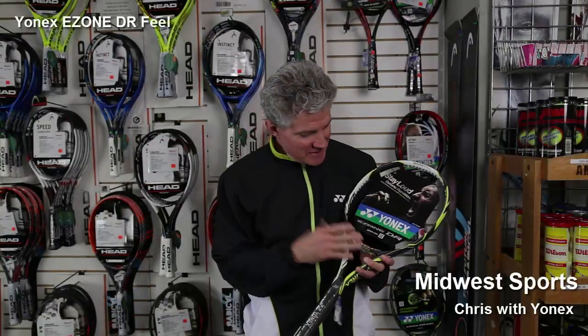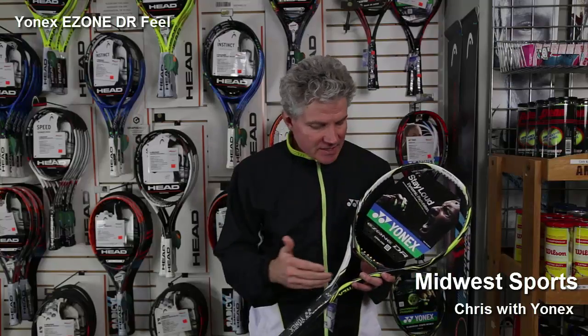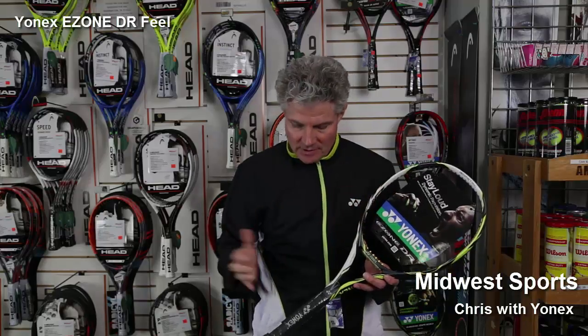Hi, Chris with Yonex. E-Zone DR Feel. 102 square inches with the same nanometric dynamic repulsion technology, same vibration dampening.